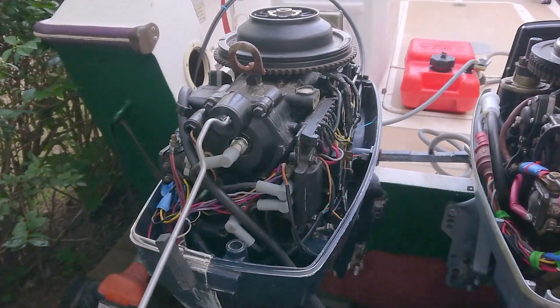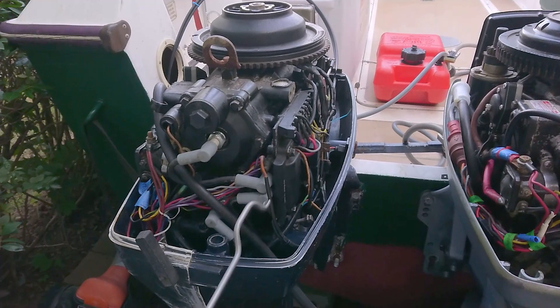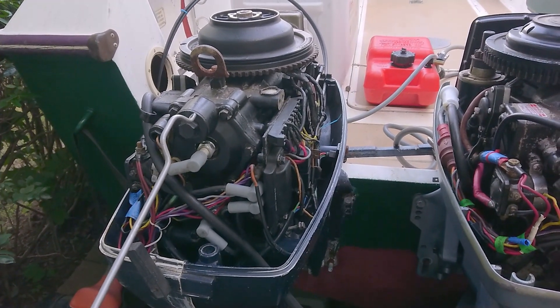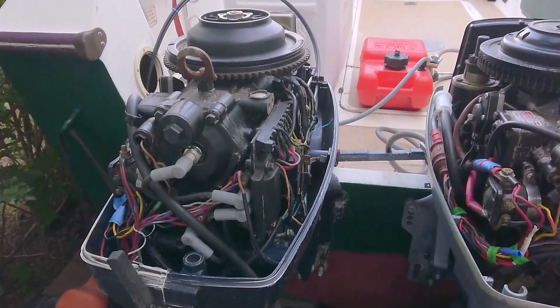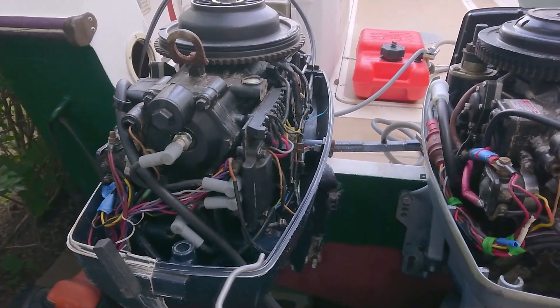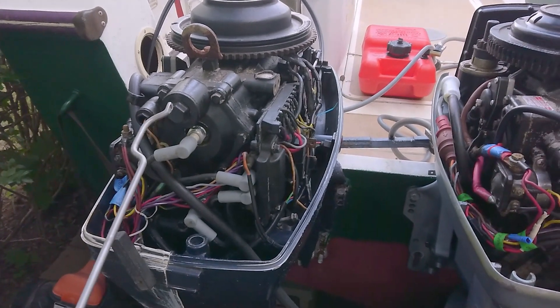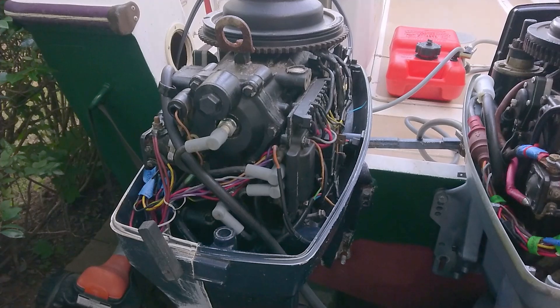A thermostat is just a simple metal contraption. What it does is once the engine heats up to a certain level, the water gets hot and the thermostat opens up allowing additional water to flow through around the pistons. While it's running full speed it allows for more cooling, and then if it slows down, the contraption closes again, making the engine not overly cool because it's supposed to stay at a relative temperature.